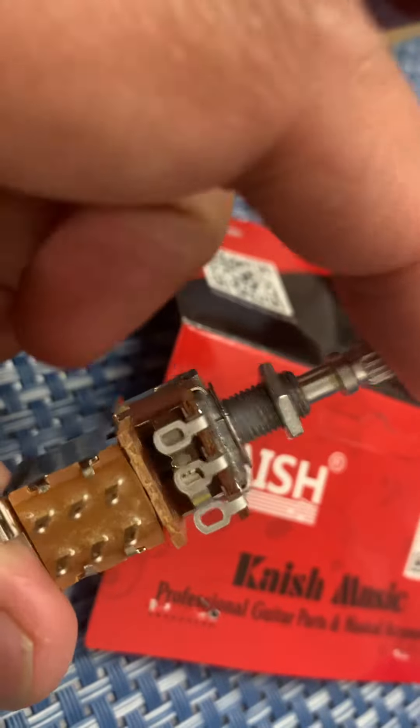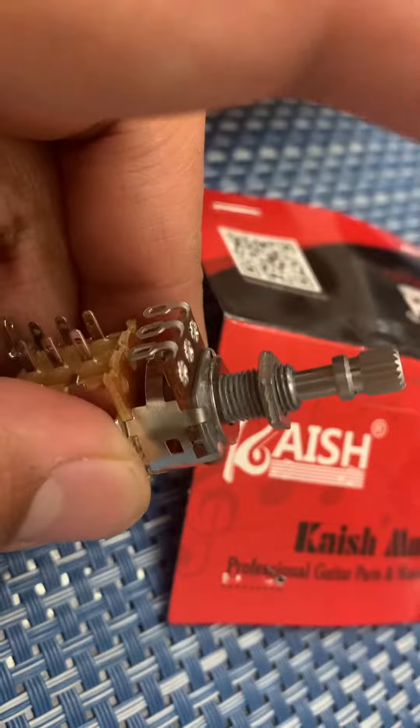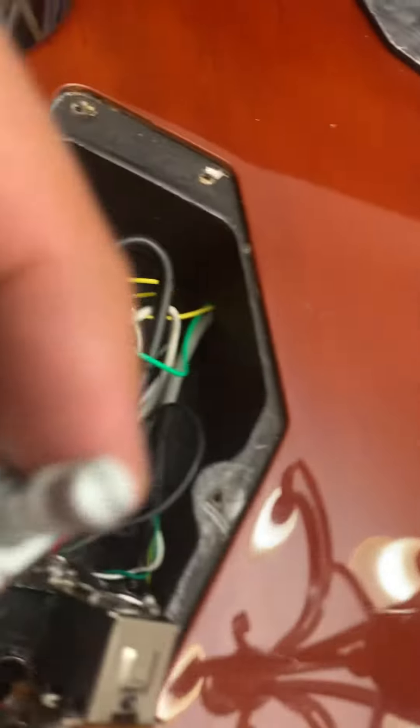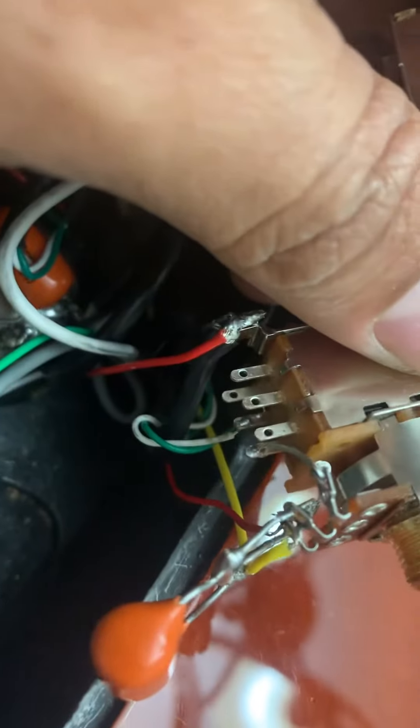What it will do is just push-push to coil split the neck, and it also acts like a volume pot as well. So no need for a tone pot, because this is a 500K, and I will also install a treble bleed on it.